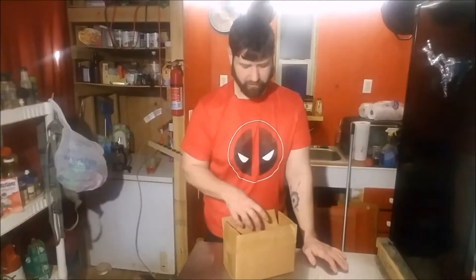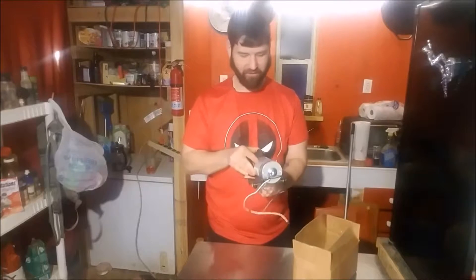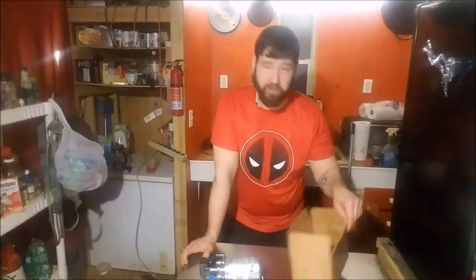I'm not unboxing something this week. I mean, there is a box and I am opening it, but that's not the point of this video. I'm gonna hopefully end this video with running water. This is my SureFlow model 2088-594-154 on-demand water pump. It's made for RVs but it'll work in my tiny house just fine.